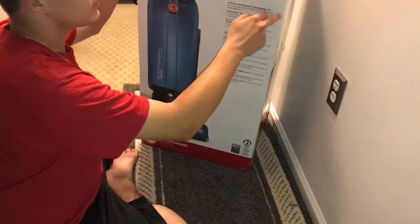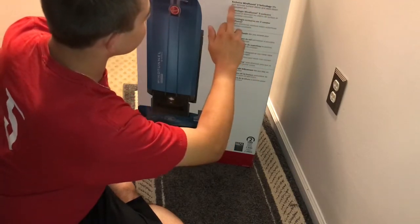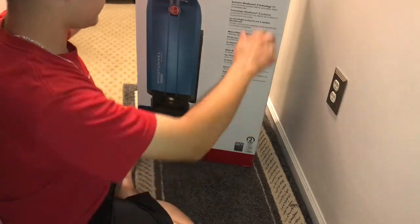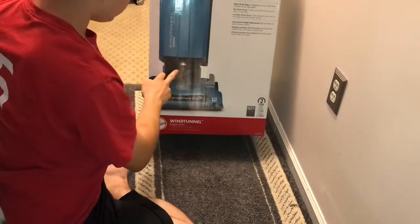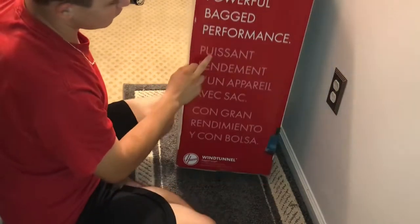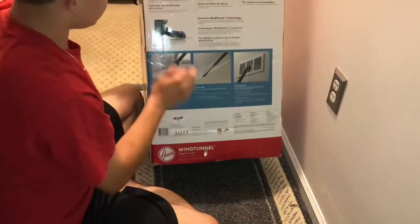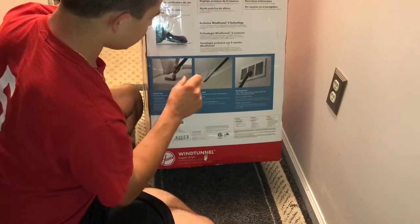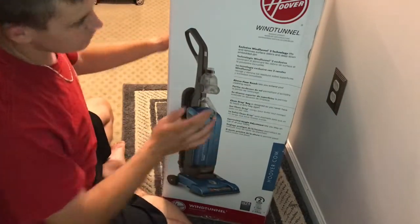So let's see on the box — there's the Hoover logo. It says Wind Tunnel Bagged Upright. Exclusive Wind Tunnel 2 technology lifts and removes surface debris and deep down embedded dirt. And as you can see there, it has a HEPA media filter. This one here actually has a headlight too, which is pretty cool. On the side here it says 'Packed with powerful bagged performance.' Right back here it just tells you some features, and it shows the Wind Tunnel technology and the attachments. You get a dusting brush, crevice tool, and turbo brush.